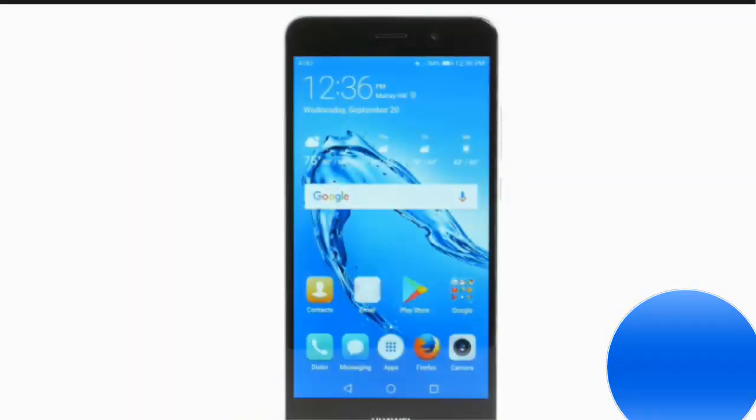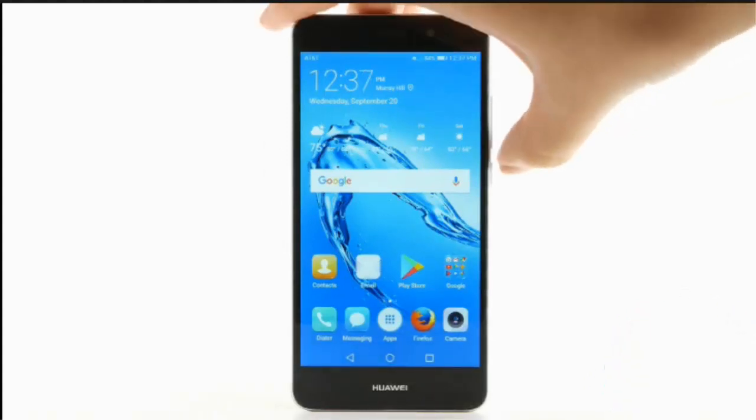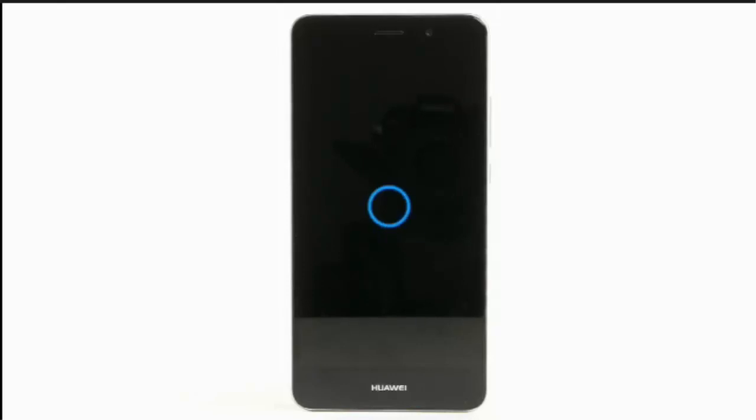Restart. If a power cycle doesn't fix the issue, try performing a device restart. Press and hold the power lock button. Select restart, then select touch to restart to confirm. The device will take a moment to restart.